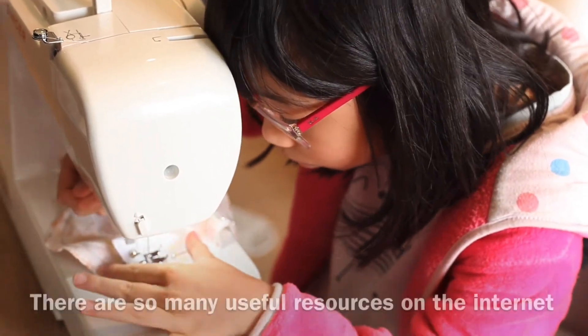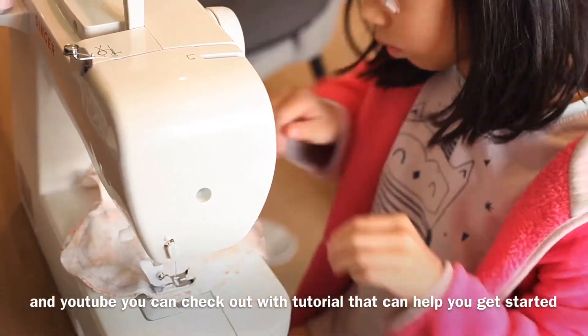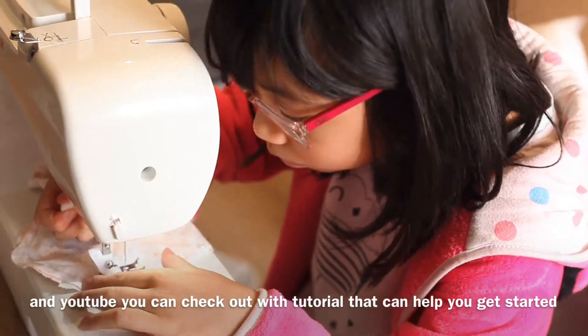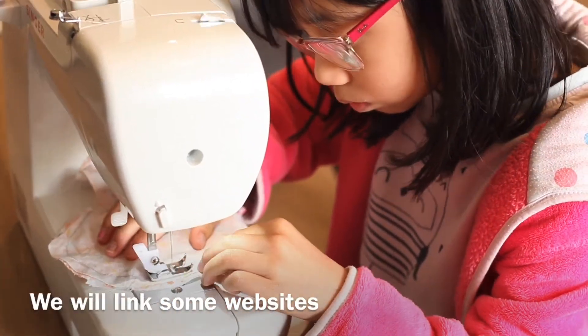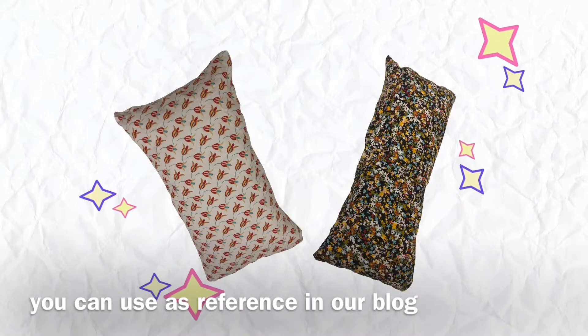Fill the pillow with stuffing. There are so many useful resources on the internet and YouTube — you can check out a tutorial that can help you get started. We will link some websites you can use as references in our blog.